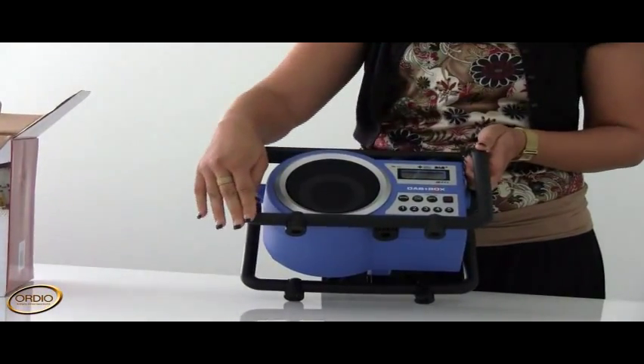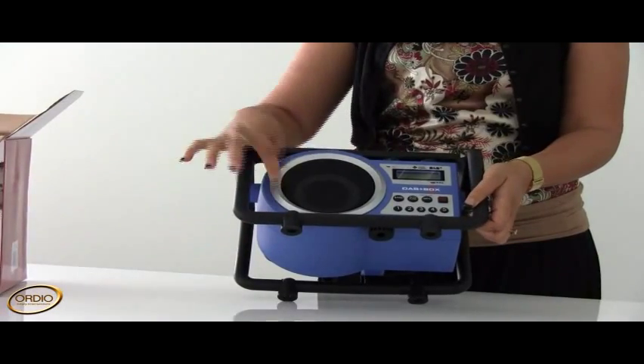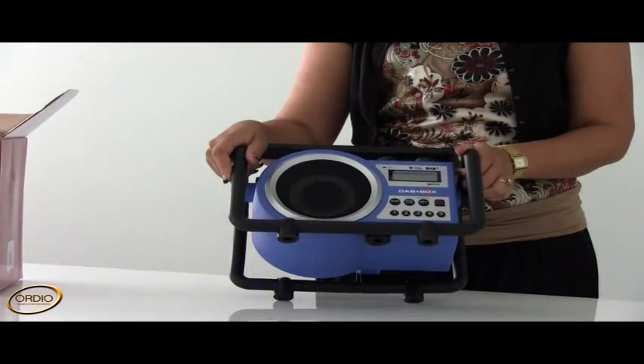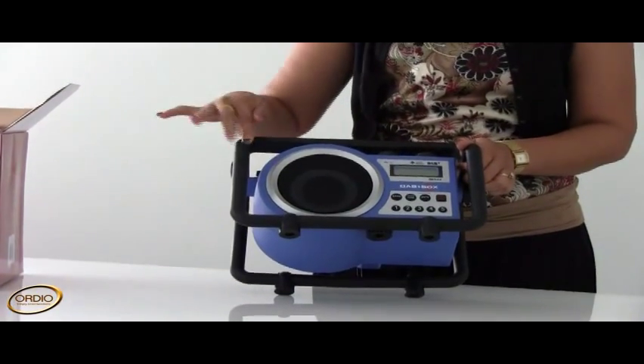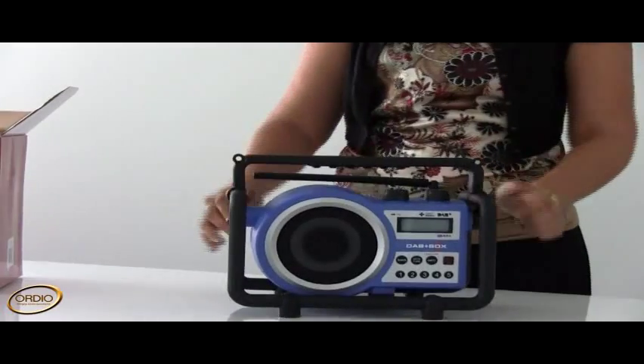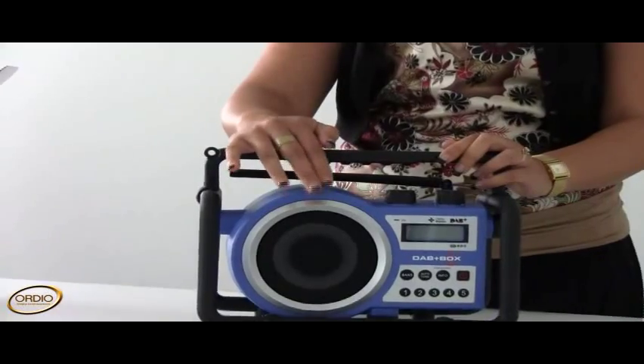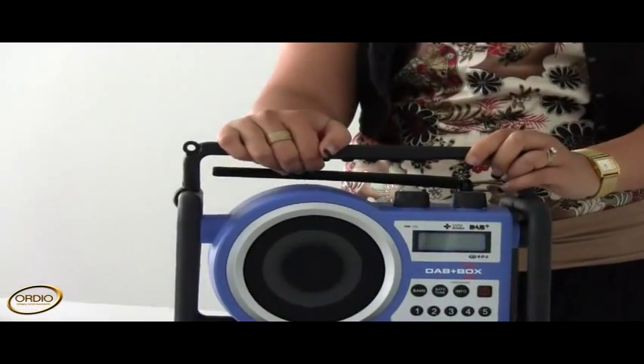As you can see, it has great durability and a 5-inch water-resistant speaker, which is quite large. It has a roll cage metal grille which protects the radio when it's dropped — it doesn't actually harm the radio itself.